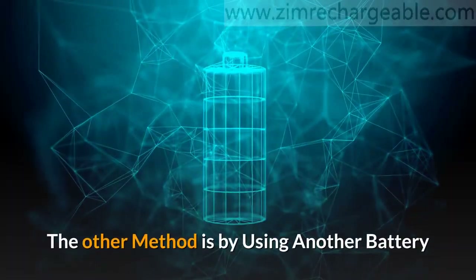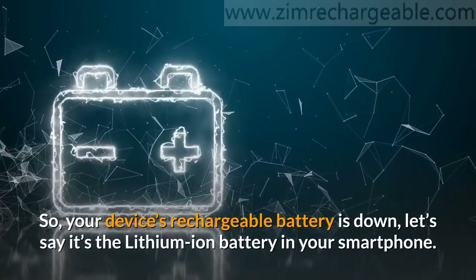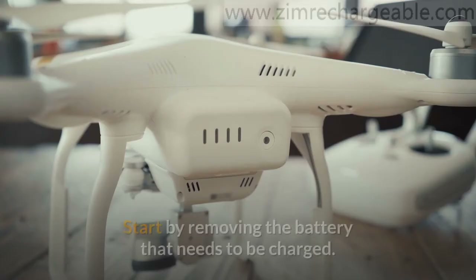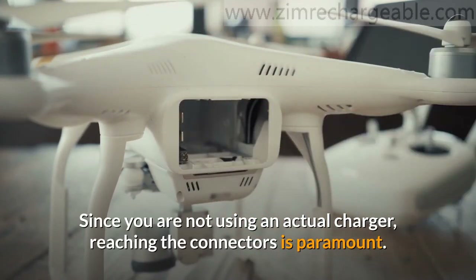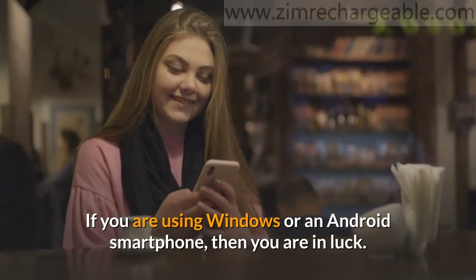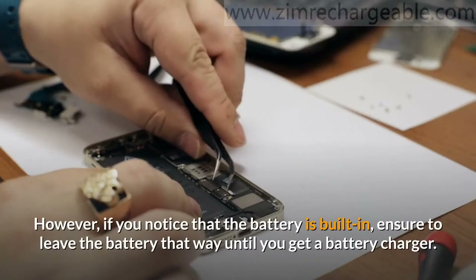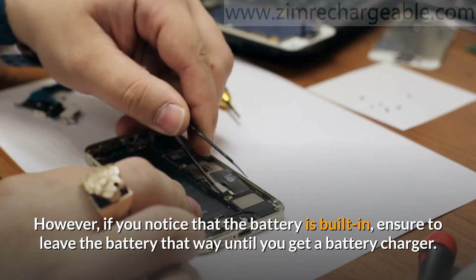The other method is by using another battery. So, your device's rechargeable battery is down — let's say it's the lithium-ion battery in your smartphone. Well, you can make use of one battery to charge the other. Start by removing the battery that needs to be charged. Since you are not using an actual charger, reaching the connectors is paramount. If you are using Windows or an Android smartphone, then you are in luck — access to the battery in these models is easy once you remove the phone's back cover. However, if you notice that the battery is built-in, ensure to leave the battery that way until you get a battery charger.